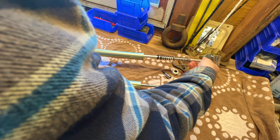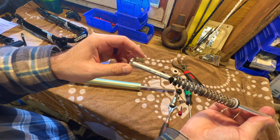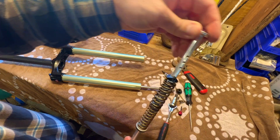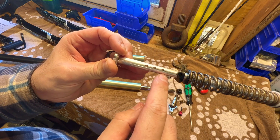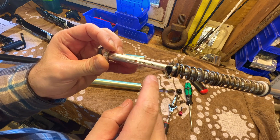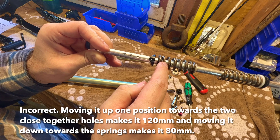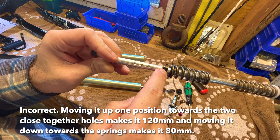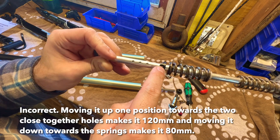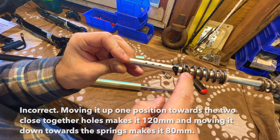We pulled this assembly out and there's the travel adjustment. From what I saw for similar forks, we need to knock this roll pin out and we can move it to adjust travel. Moving it down would increase travel and moving it up would lower it. I believe they're set at 100 millimeters from the factory — moving it one way would give you 80 millimeters of travel, moving it the other way would give you 120.